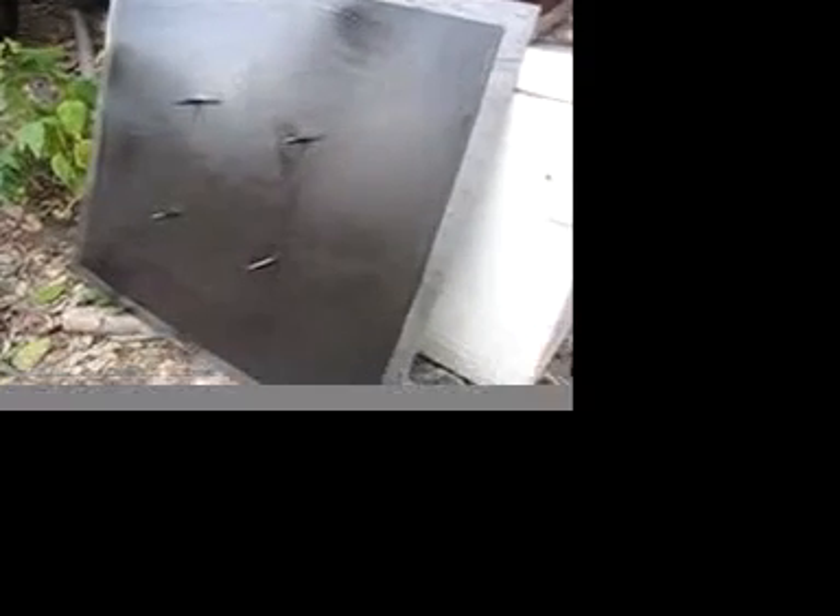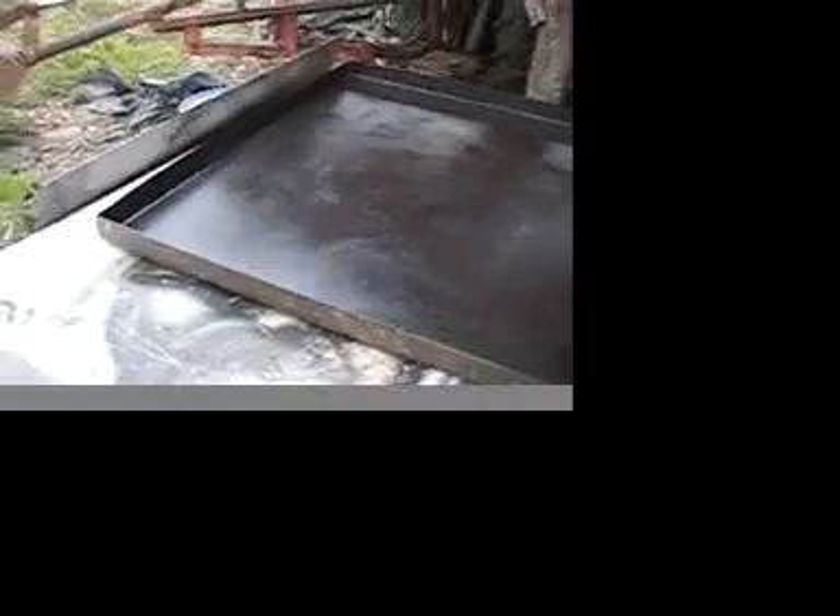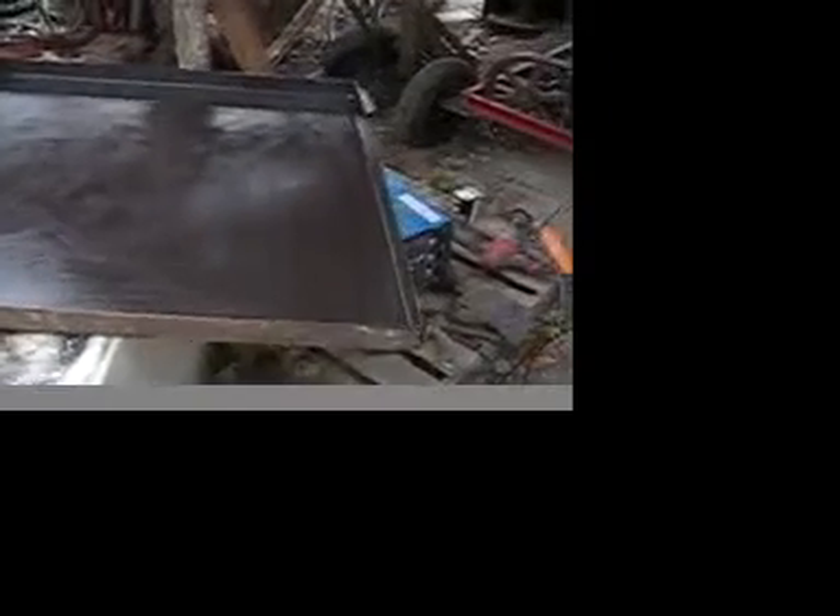On the heat exchanger, once the holes were drilled, bolts were put through for reinforcement and I painted that. Here's the other half painted with barbecue paint.